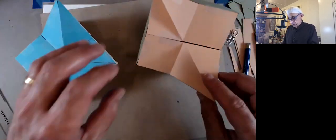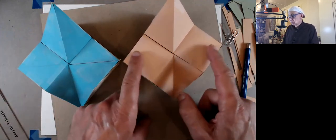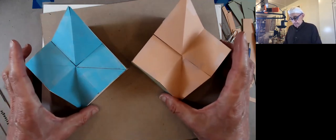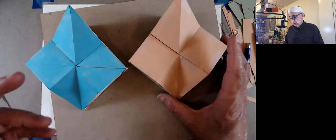What else do I need to say about them? Not much, except that you can see this is now nice and flat because of that doubling of the triangles. And that's it. Whatever you do, don't throw it away because we're going to need it later.